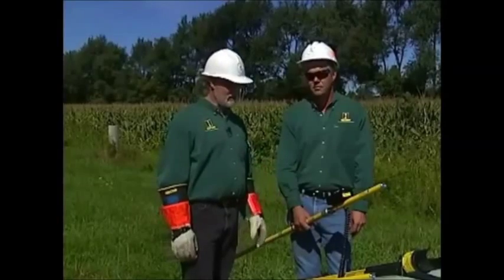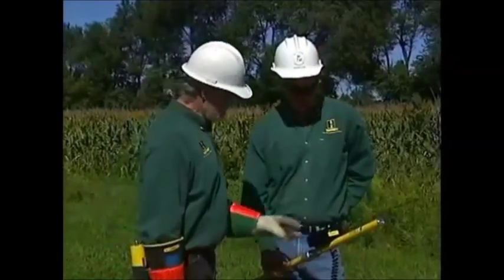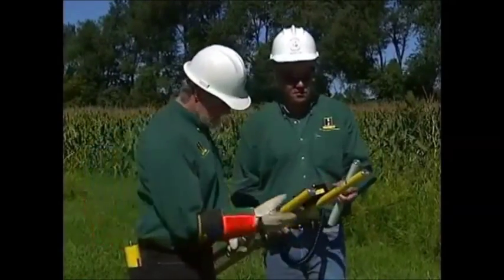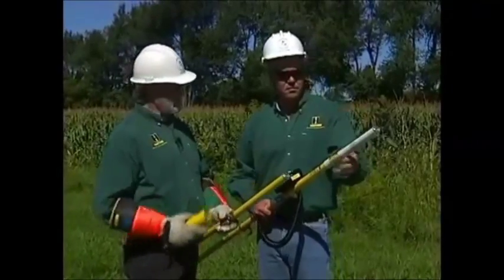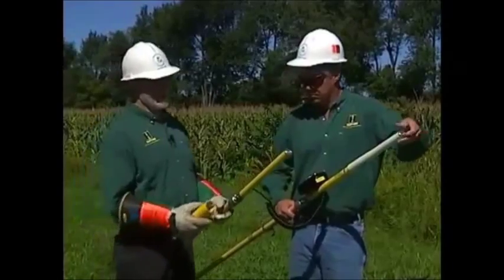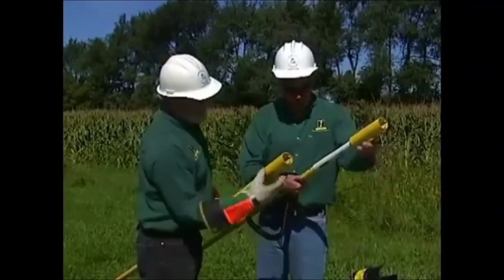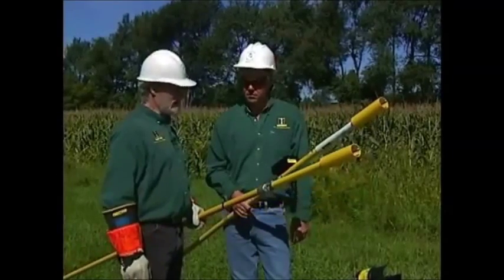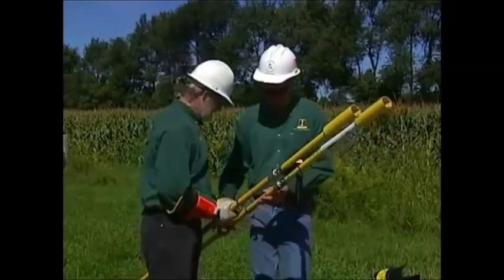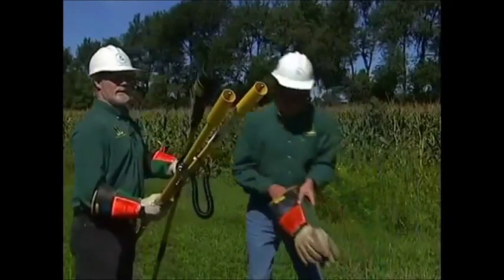The purpose of this segment of the video is to high-pot underground cable, so we've determined the integrity of that cable and how the meter reacts to different conditions of cable. Kirk, you've got your meter already set up on your hot stick and I've got the non-metered end set up. It's important that we put the DC high-pot adapter on the metered end. We've selected the right length sticks for a safe work procedure for this utility.